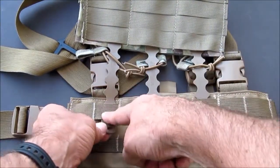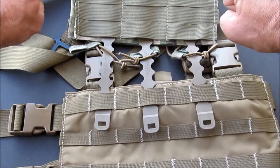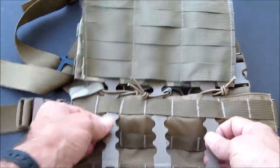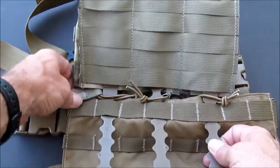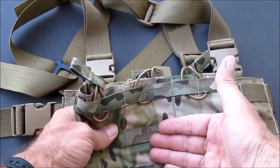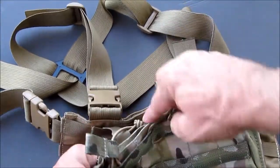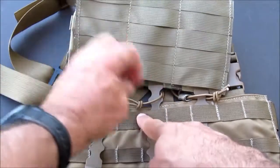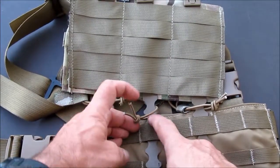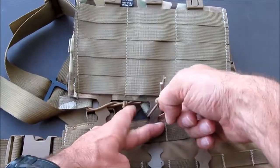Going through the first row of the MOLLE. Pull that all the way through — it's not perfect, but you get the idea. Cinch it so it's close together. On the back side — we're looking at the front of the pouch — the back side of your elastic magazine retention strap has the MOLLE going through it. The malice strap secures the back side of the elastic retention band.